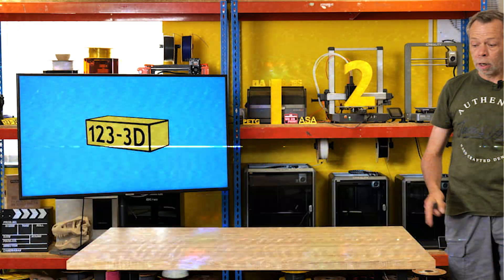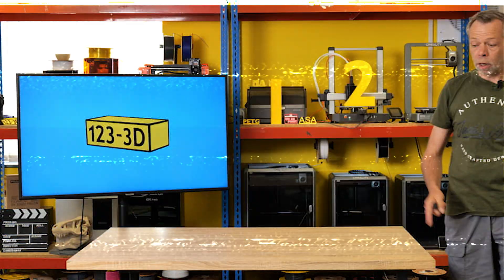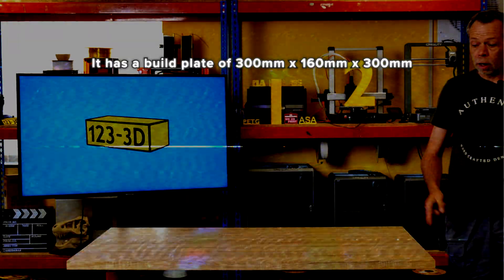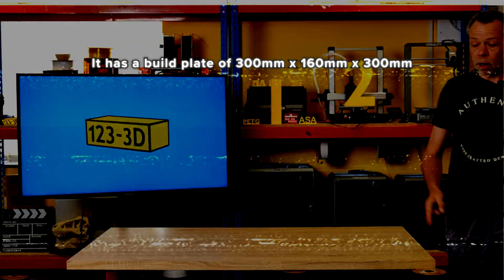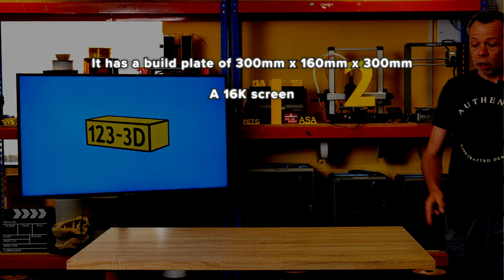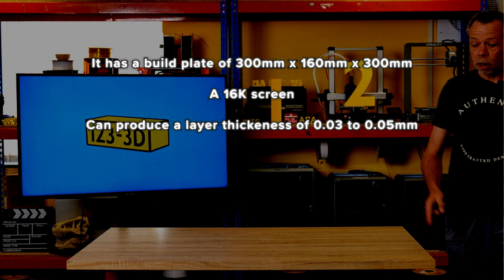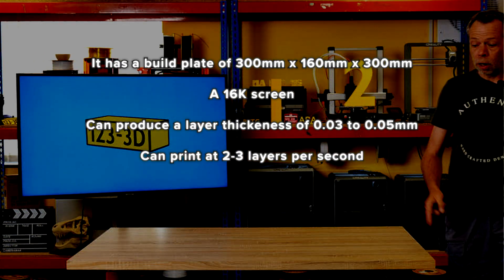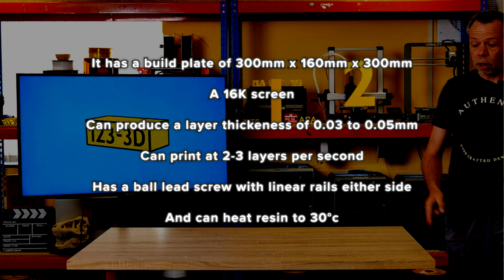Just before we get started, Steve forgot to read any of the stats for the printer. The manufacturer's stated spec is: it has a build plate of 300mm by 160mm by 300mm tall, has a 16K screen, it can produce a layer thickness of 0.03 to 0.05mm, can print at 2-3 layers per second, has a ball lead screw with linear rails either side, and can heat the resin to 30 degrees C.